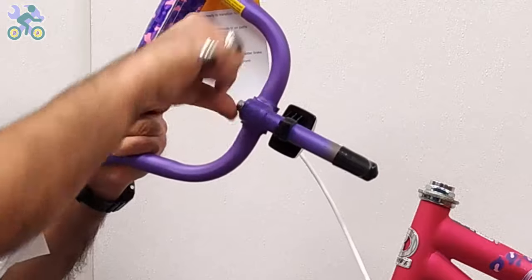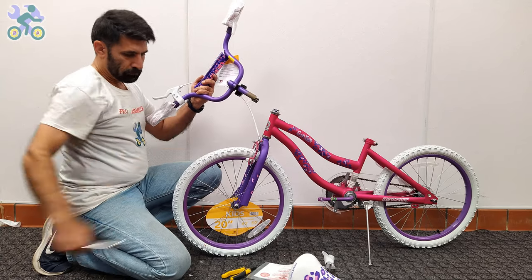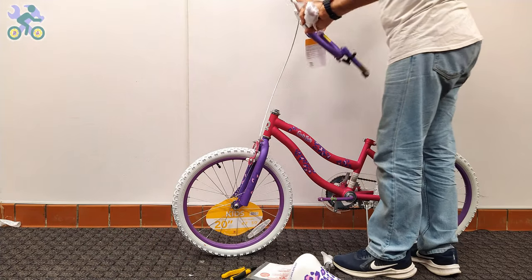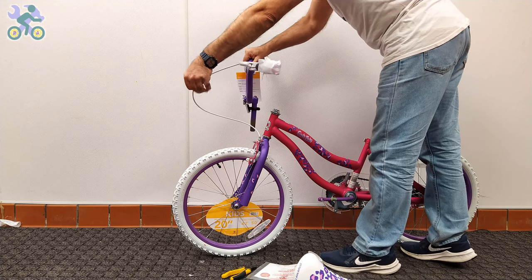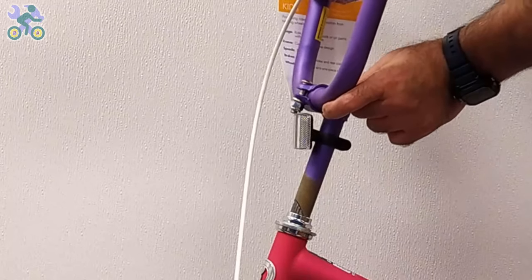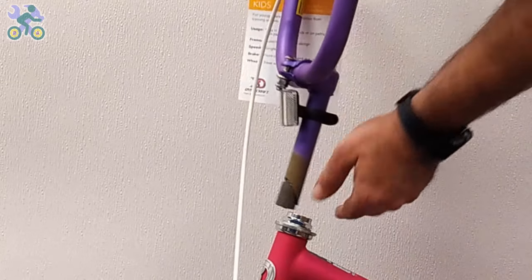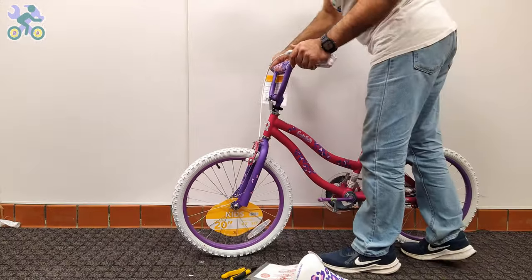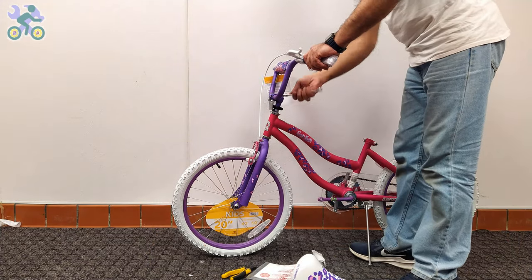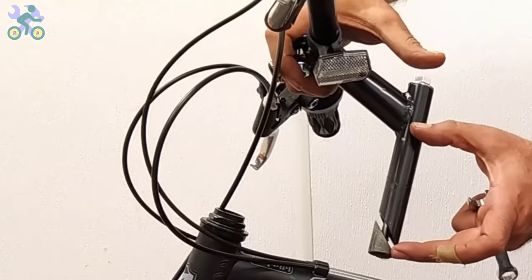If it's difficult to remove the plastic, unscrew the stem bolt and remove the plastic. Determine the correct direction of handlebar installation and make sure the brake cable is not twisted and all cables are facing forward. Place your finger on the stem bolt and insert it into the head tube. If it doesn't fit, loosen the stem bolt a little and try again. In rare cases, the hole may not align properly — if this happens, use an iron file to slightly open the head tube.